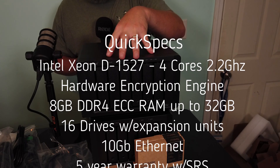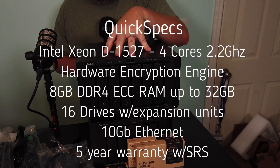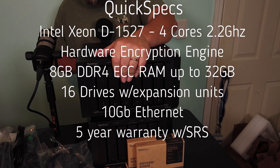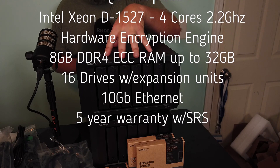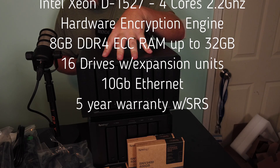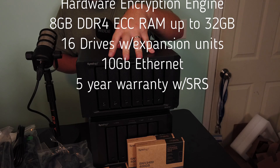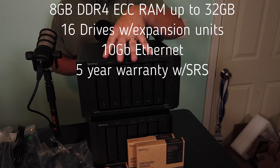You can have a total of 16 drives if you use two of the expansion units, and you can have a single volume on this of 200 terabytes. The drives are hot swappable. It does have two M.2 NVMe SSD slots for caching. It does have 10 gig ethernet, and has a five year warranty through Synology. You can get the SRS — the Synology replacement service — so you can possibly get next day replacement on this unit.